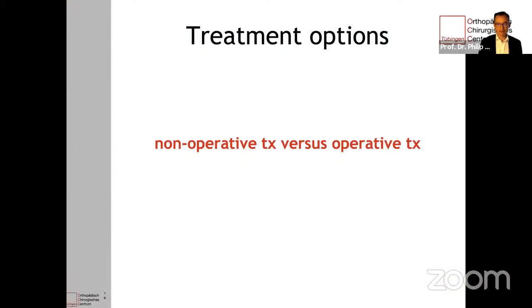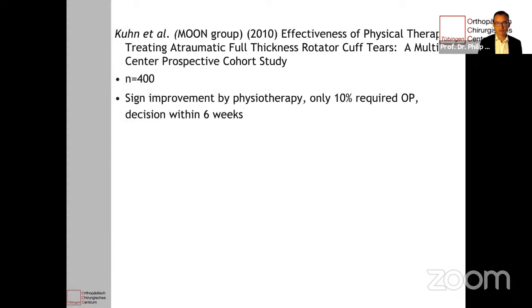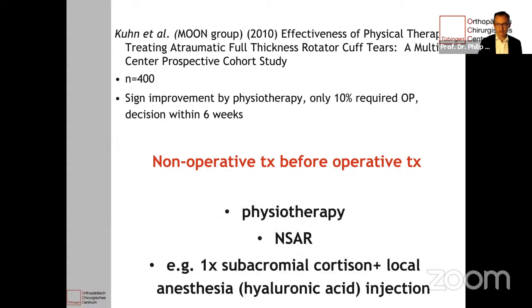What are our treatment options? Of course we have non-operative and operative treatment options. Kuhn and his Moon group reported a study where they followed 400 patients and treated them at the first step with physiotherapy. 90% improved significantly and only 10% required an operation, and you could decide this within the first six weeks. So it's reasonable to start with non-operative treatment. In my hands, this consists of physiotherapy, non-steroidal anti-inflammatory drugs, and if the patient has severe pain, you can also do subacromial infiltration with local anesthesia, cortisone, and if you wish, hyaluronic acid.